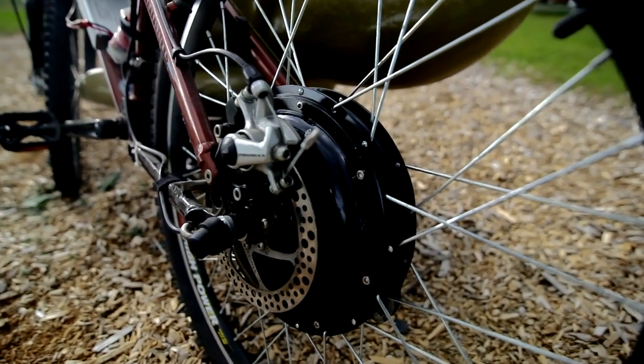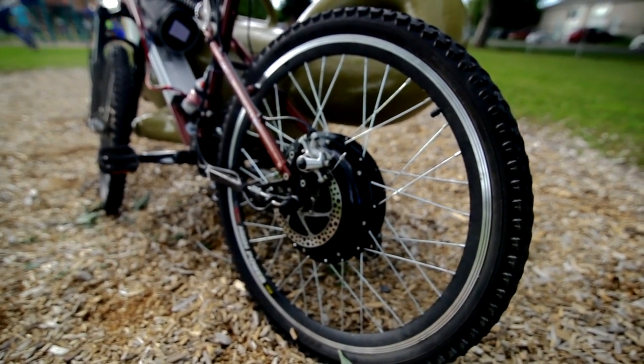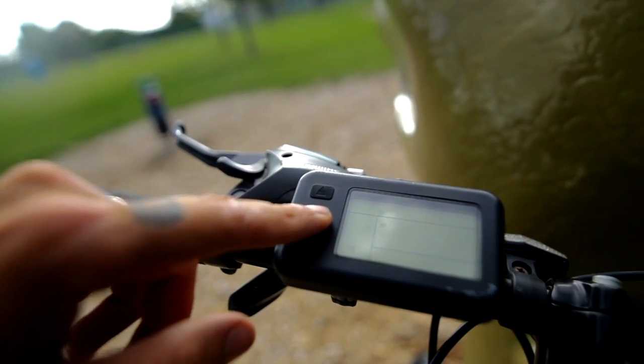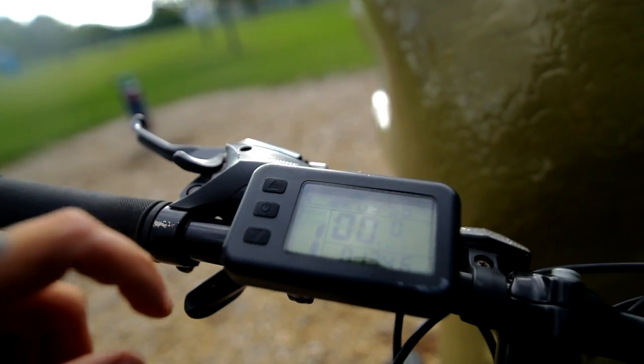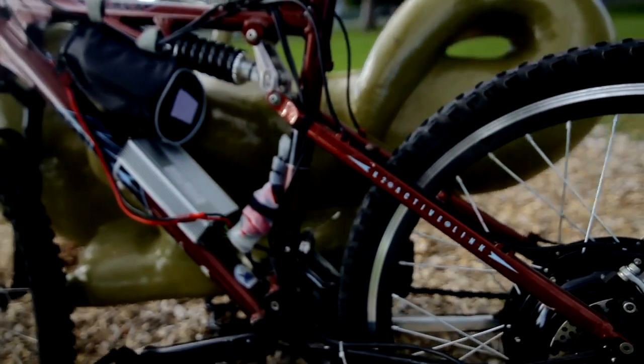In the kit you will get a back motor capable of fitting any size wheel that you may have, a charge converter, batteries, a display screen, and throttle.